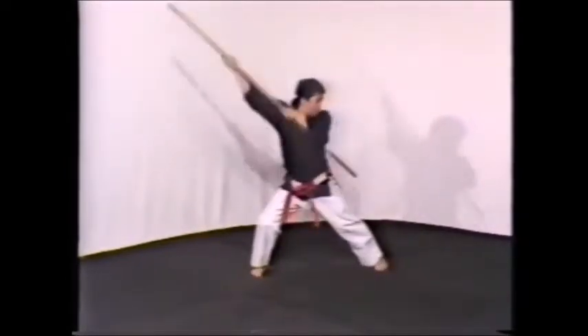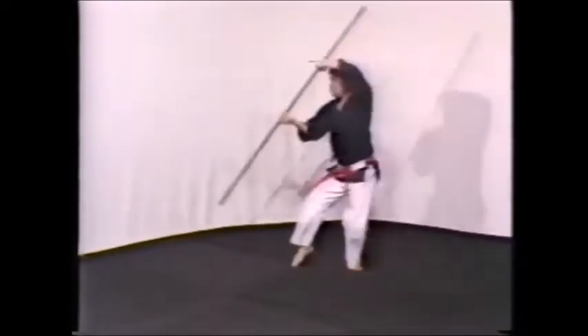After studying the footwork in the previous sequence, now concentrate on the powerful striking movements.